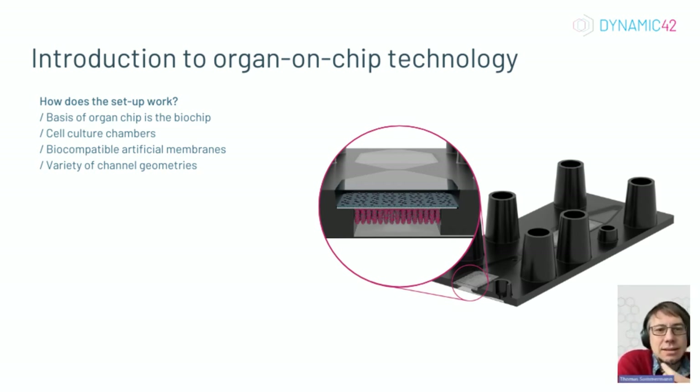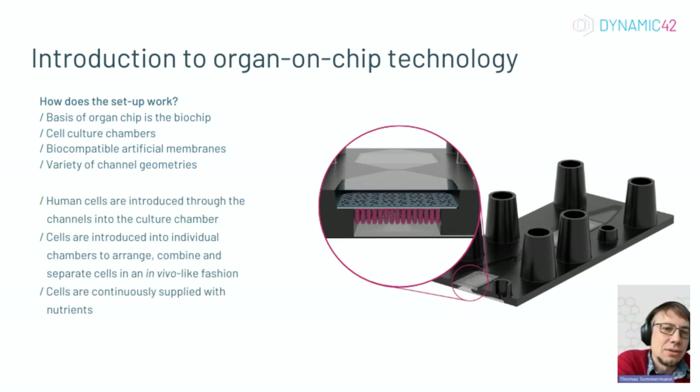As I told you already, this is how it works. You introduce the cells through these chimneys, which are connected to the various chambers, and then they are seated in the various channels. You can decide where you want to put your vasculature, where you want to put your epithelial cells or tissue. In my case, I'm putting tumor cells on one side and epithelium on the other side — there's really the freedom to do what you'd like.